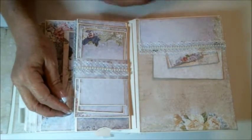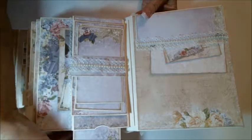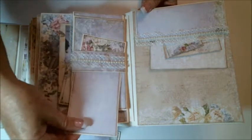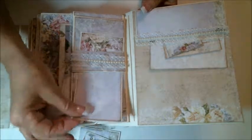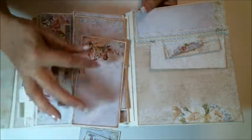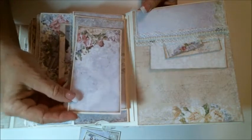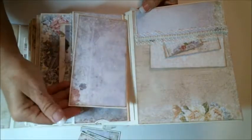Moving on to the first page, I have my pocket up here that pulls out a tag, and then I've got three more tags that I put inside the belly band. All I did was cut the paper line down from my extra paper and created tags with them.